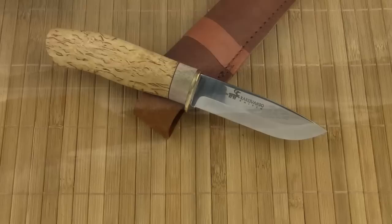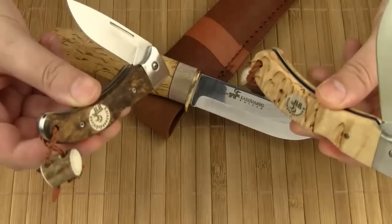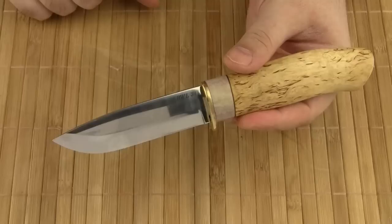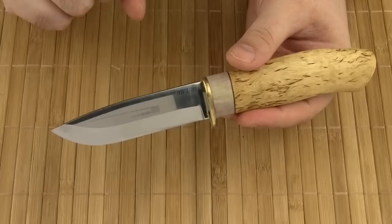The cutlery company Careswando manufactures a whole range of traditional fixed blades. The knives are all made in the Nordic style. They've recently also started to make folding knives, which I will be reviewing in another video. It's important to note that unlike other Swedish knife brands, the Careswando knives are actually made in Sweden.